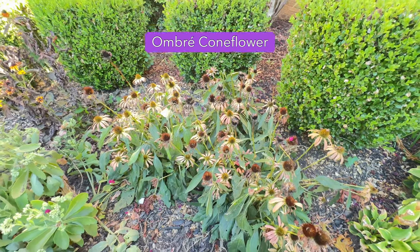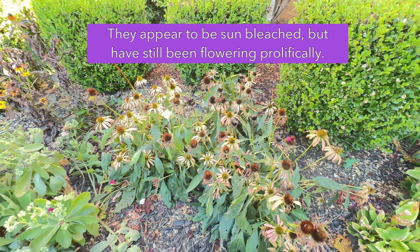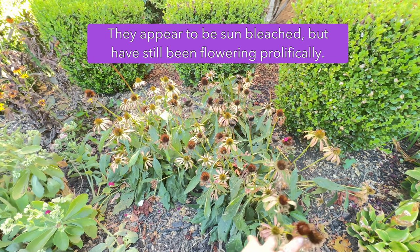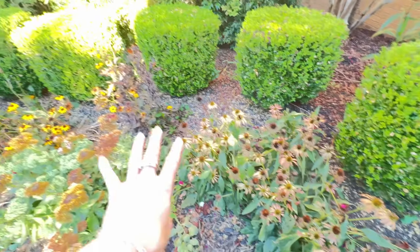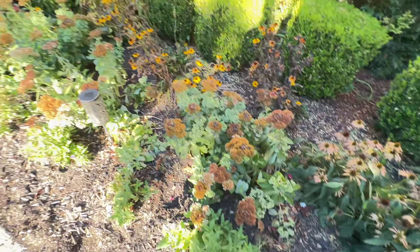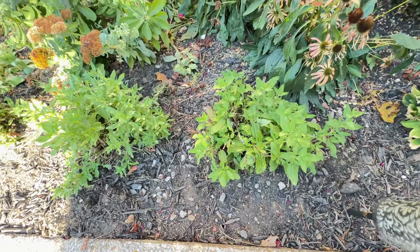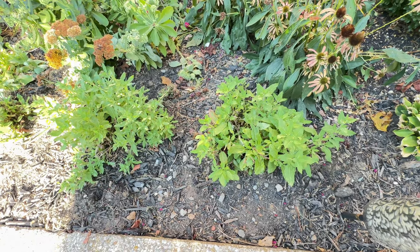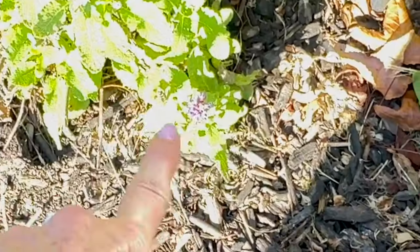And so have the coneflowers — these ombre ones are doing excellent too. Look at how nice this one's doing. The more I look at these up close, I think I'm going to take down all of my coneflower types here and see what happens. My biggest performer though has been the salvias. These guys are just outstanding — this is their third cut down. And if we come over here, we can see them getting a new bloom still.